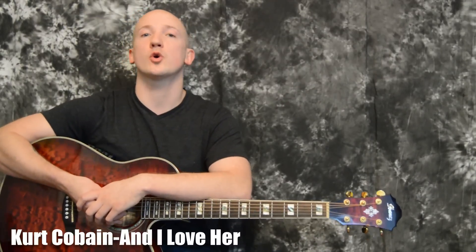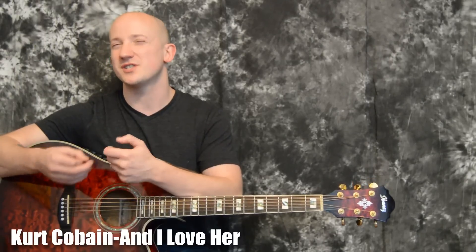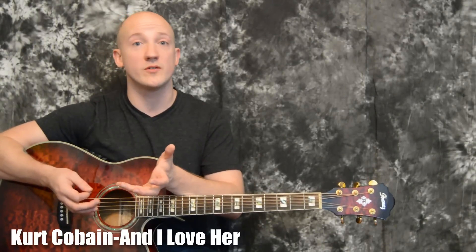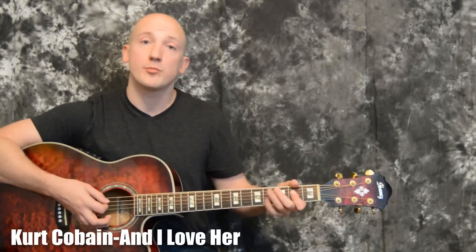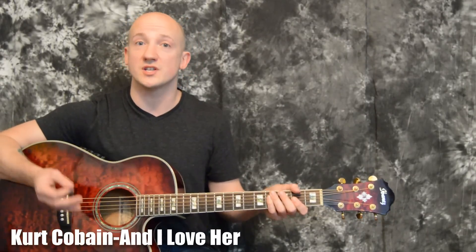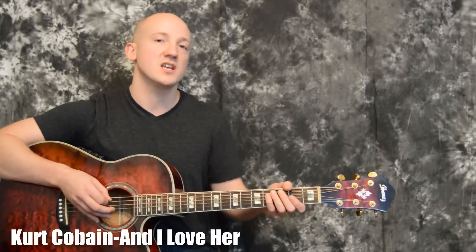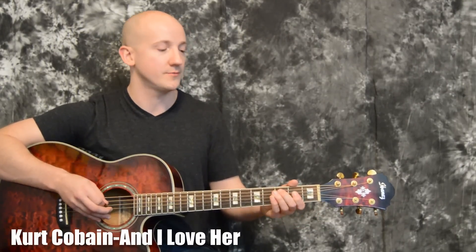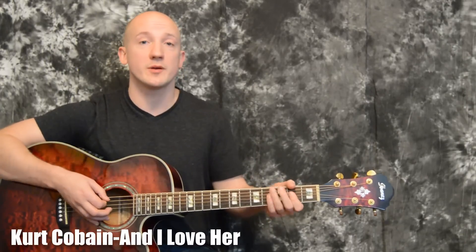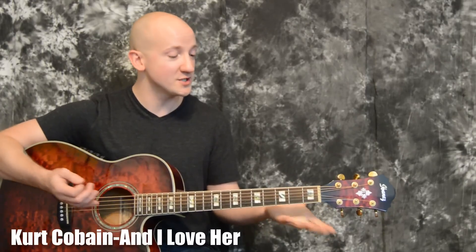What's up guys? Today we're going to be doing Kurt Cobain's version of And I Love Her. Just to be clear, this is not really the same way that the Beatles would have played this song, but it's going to be good practice for open position power chords. You don't have to be the strongest singer to sing it, and it's also good to start mixing in some single note melodies in with your strumming patterns. So let's zoom in and do this.